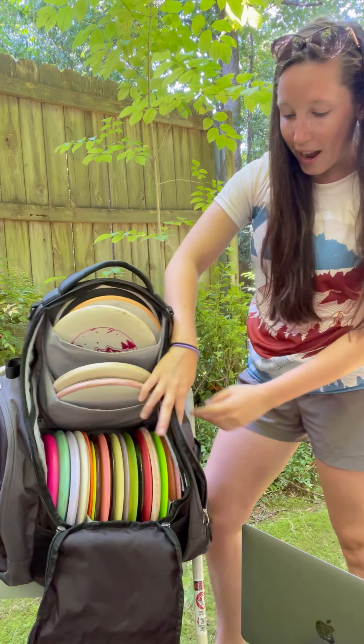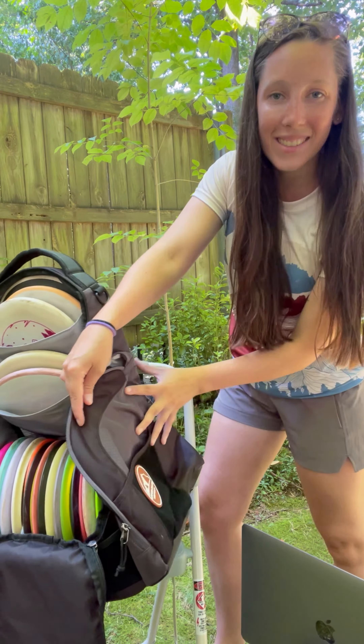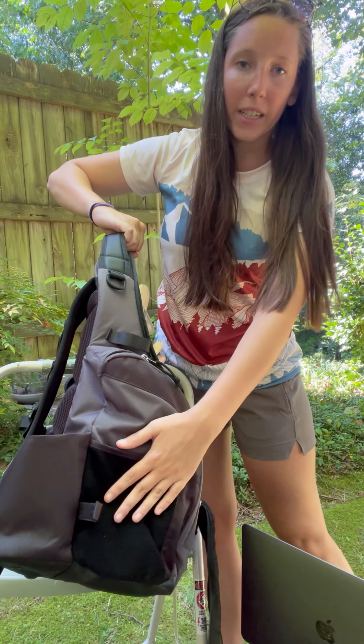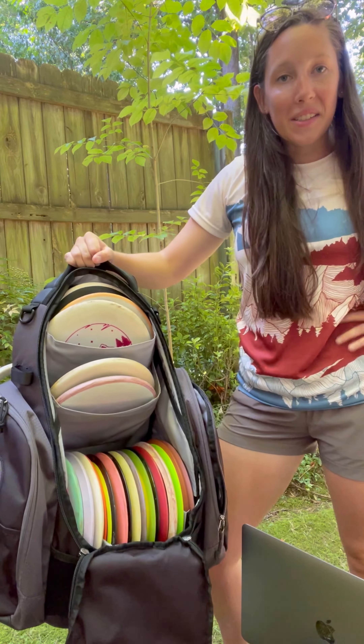And there are pockets on the outside — pencil pockets. There is Velcro on either side, so you can now add patches from your favorite player or favorite disc golf store. There's a patch right here as well. There are so many pockets in this thing.